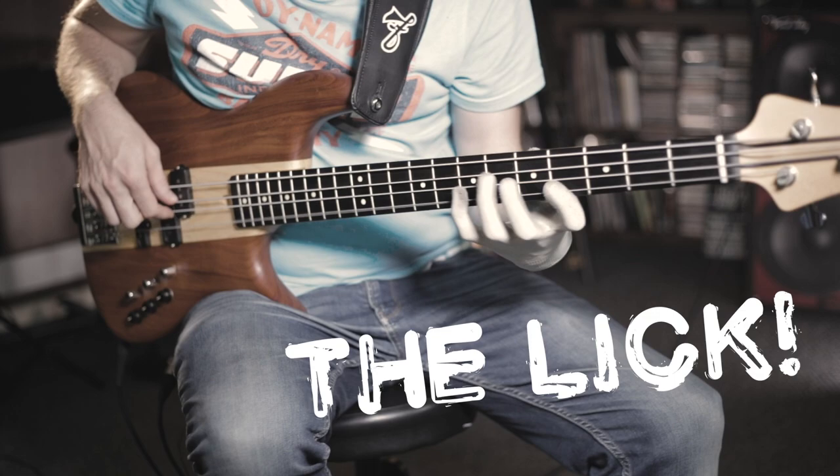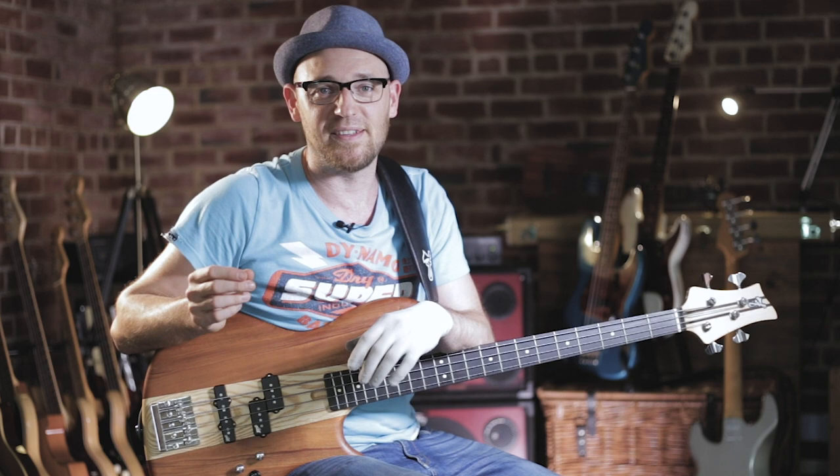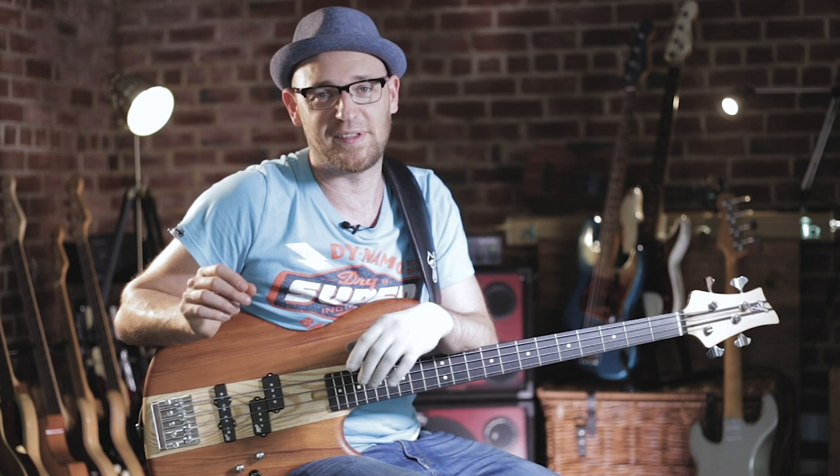What is up, Scott Devine here from Scott's Bass Lessons, coming back at you. Today we're going to be looking at a ridiculously cool bass lick, and the reason why I want to outline this lick — and hopefully you guys are going to learn it with me — is that it utilizes a super special note, a note that I use all the time but see people missing out on.